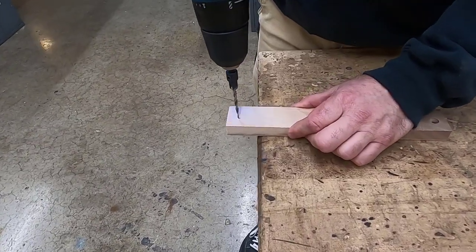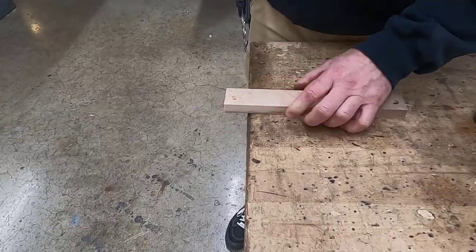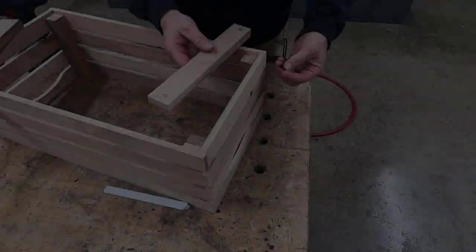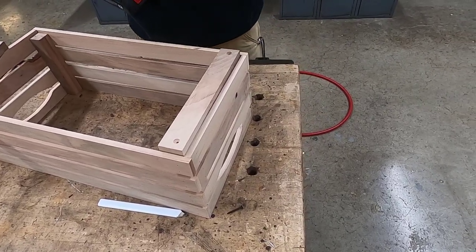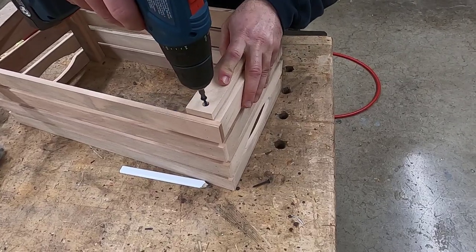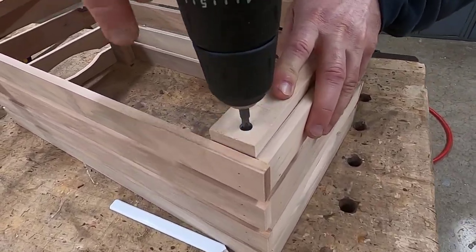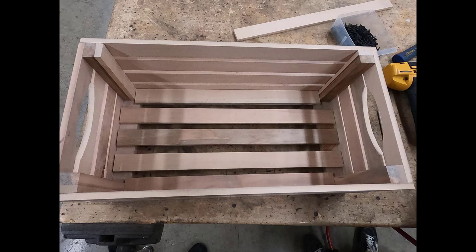The instructor is going to show you how to use a countersunk drill to drill two countersunk clear holes into your bottom supports. These bottom supports are going to be attached to your corner supports using inch and a quarter screws. The bottom supports are going to hold the bottom pieces of your crate. Now it's time to cut our bottom pieces to fit — two will fit between the corner supports, and the other three will be evenly spaced between those two.